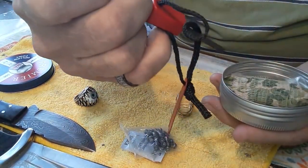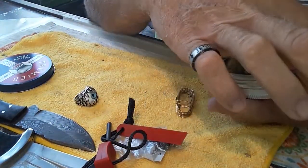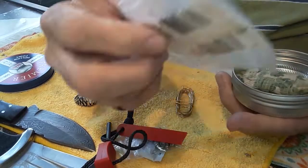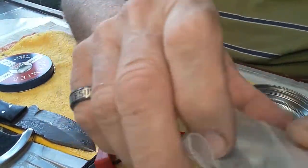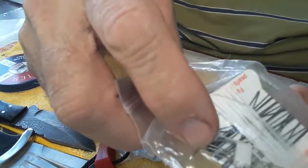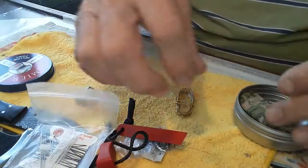There's a fire starter — a Bic lighter will work better, but I have this. There's also a needle and thread with a curved needle in it, because they're easier to stitch somebody up with.